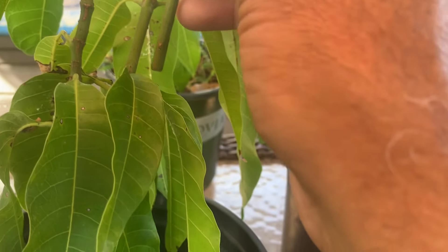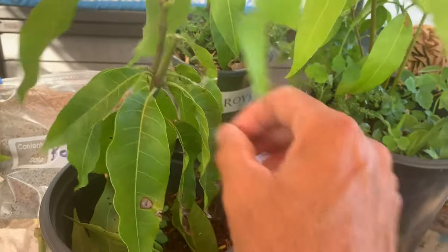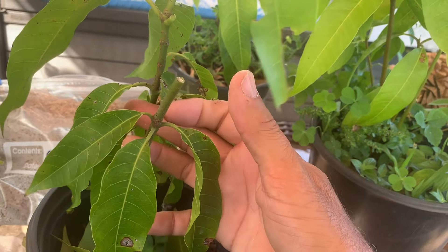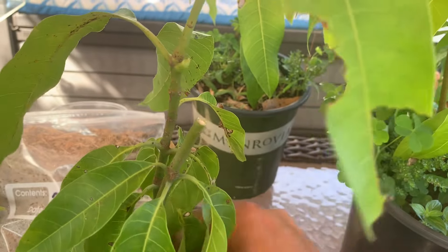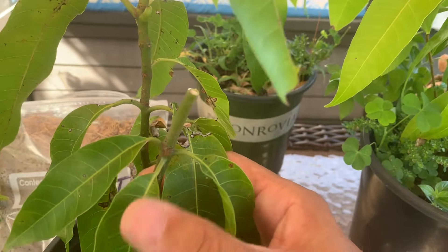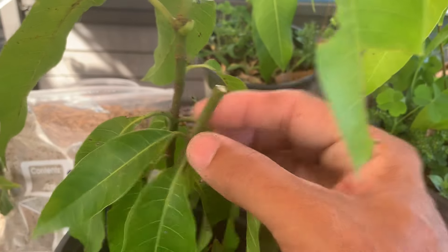Let me check out this thin scion — that's a pretty good match right there, so I'm going to try to put this one on this rootstock. I snipped the top part off and I'm going to try to keep some of these leaves on just to help energize the grafting process. This rootstock actually shot out two seedlings from the pit, so it's a polyembryonic seedling.